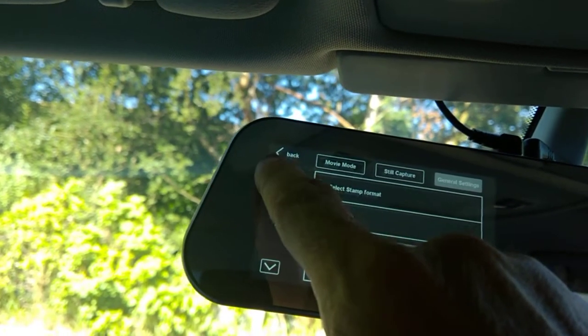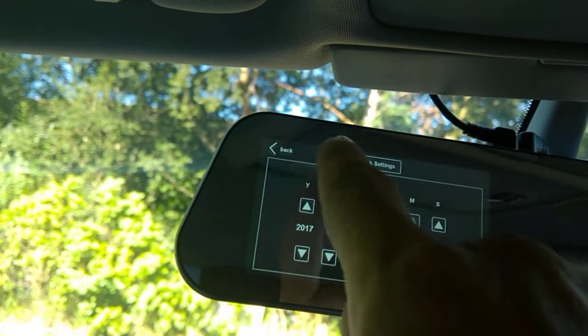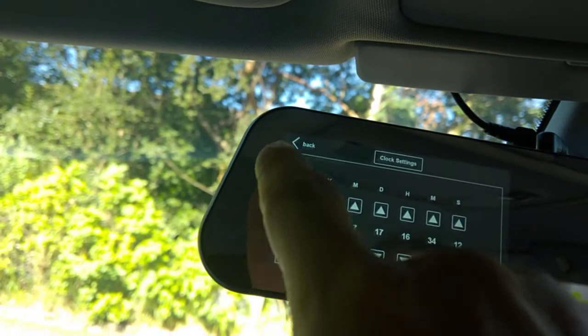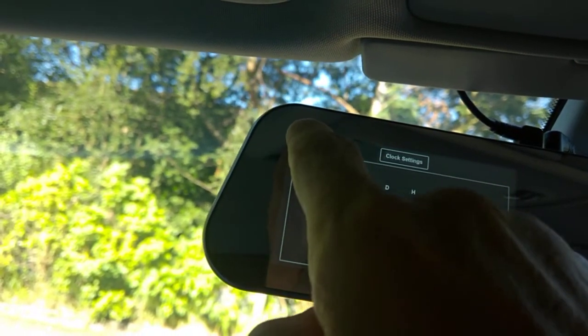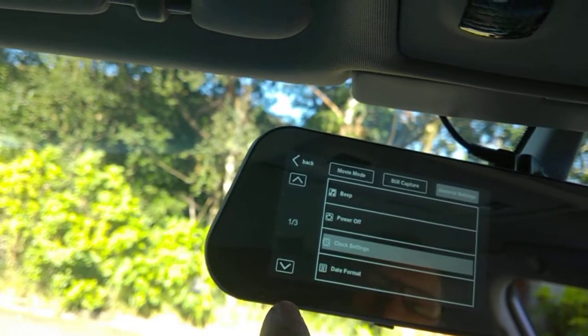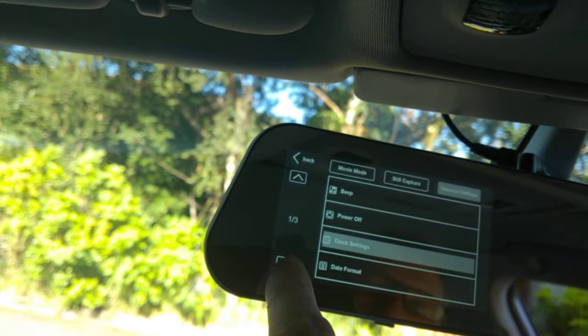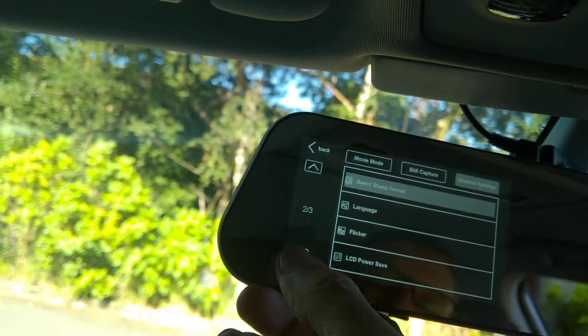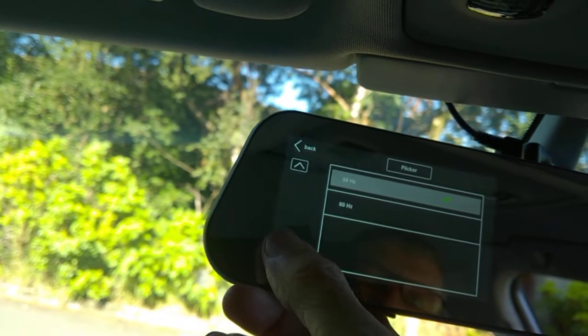I'll just feed through those settings. You've got your clock settings, your power off settings, data format, and lots of bits and pieces.